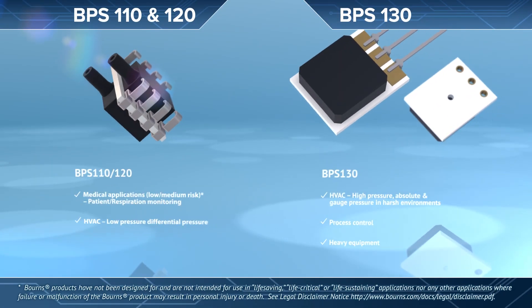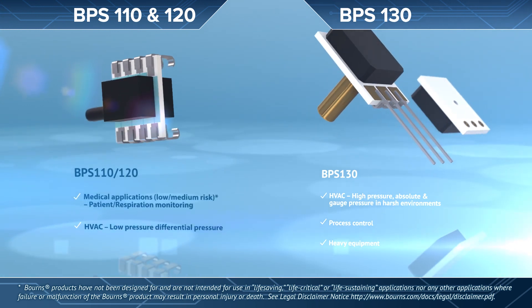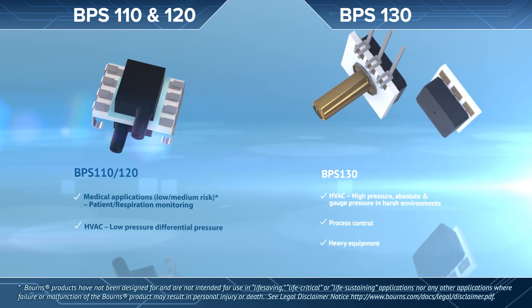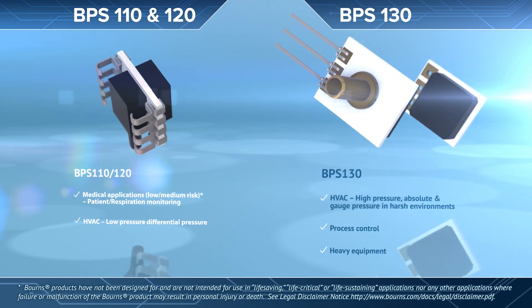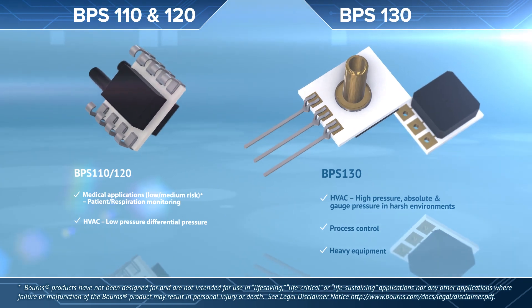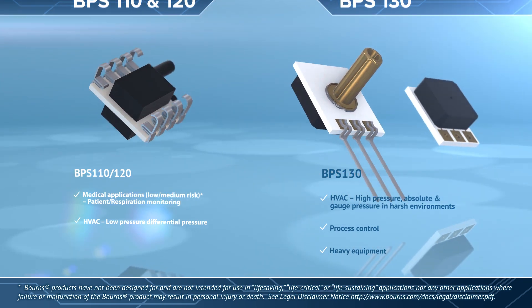The BPS 110 and 120 pressure sensors are typically used for low to medium risk applications in medical devices and low pressure commercial and industrial equipment. The higher pressure and harsh media capabilities of the BPS 130 make it the perfect fit for commercial and industrial pressure sensing and process control, as well as heavy equipment and transportation applications.